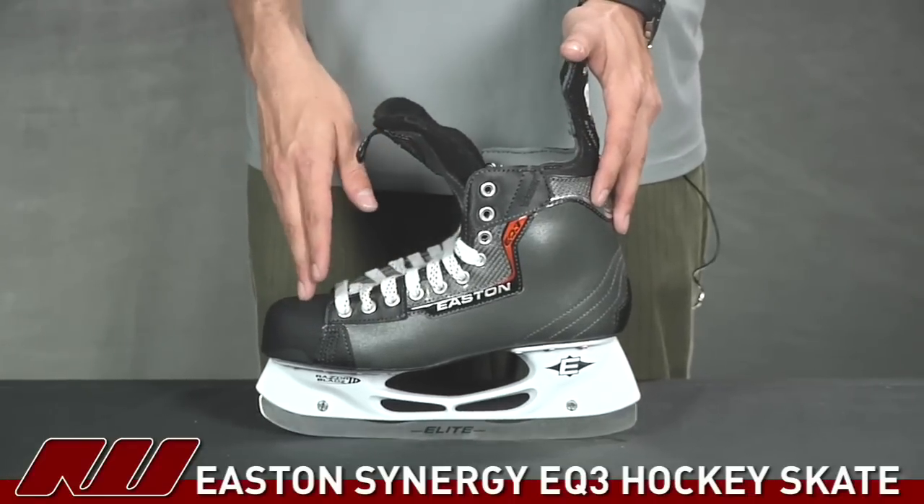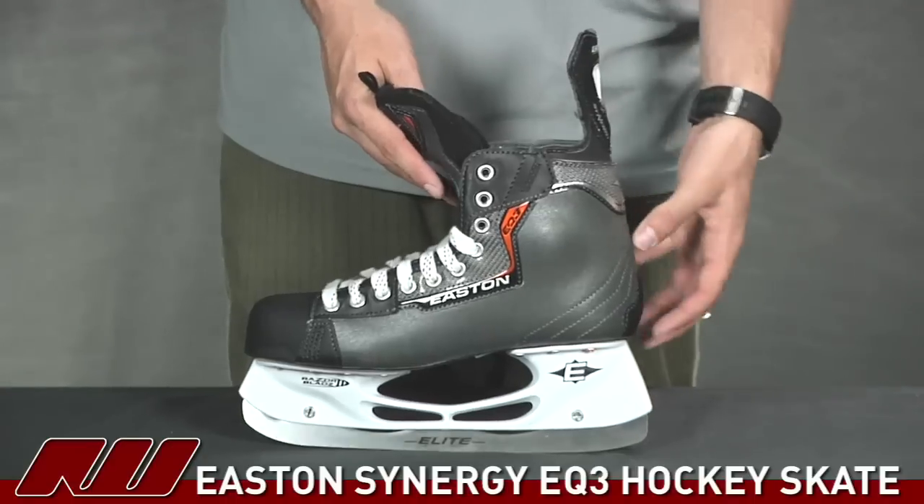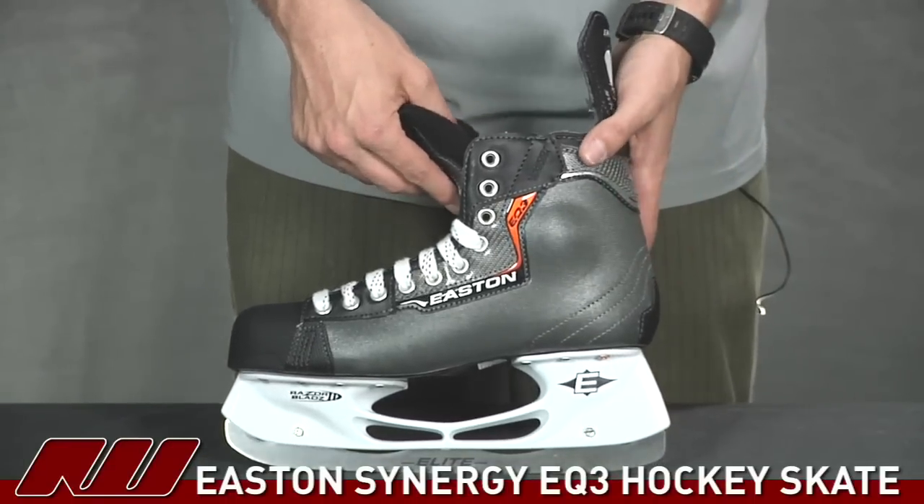It's going to be a good skate for those at the recreational up to the intermediate level of play, so it's good if you know you're sticking with the sport or getting a little more serious about the sport. This is going to be a good solid skate for you.